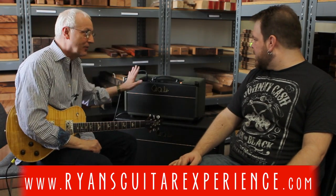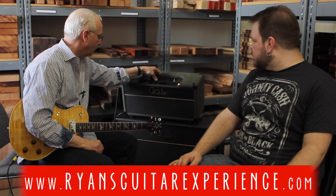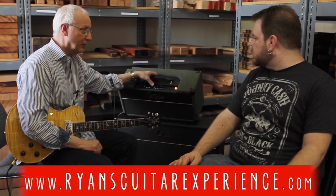Hi everybody, it's Paul Reed Smith for Ryan's Guitar Experience. This is the second amp in the videos that we're doing, and this is an original Sewell. It has deceptively simple tone controls, and I kind of want to go over that.